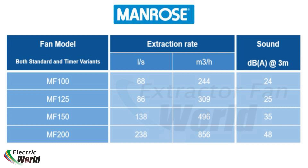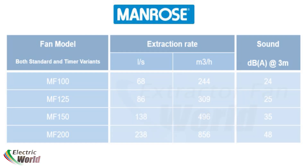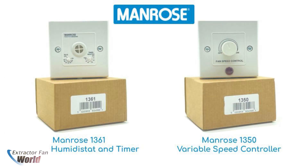The standard non-timer models can also be paired with additional accessories, such as the Manrose 1361 Remote Humidistat and Timer Module for automatic triggering via relative humidity, and the Manrose 1350 Variable Speed Controller.